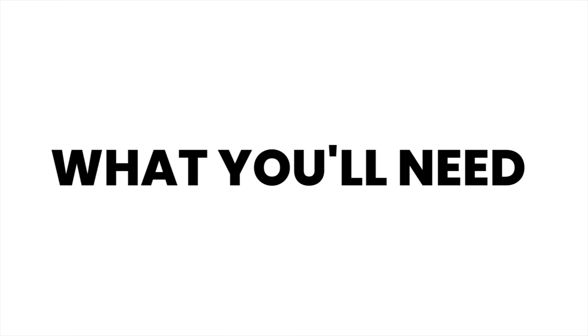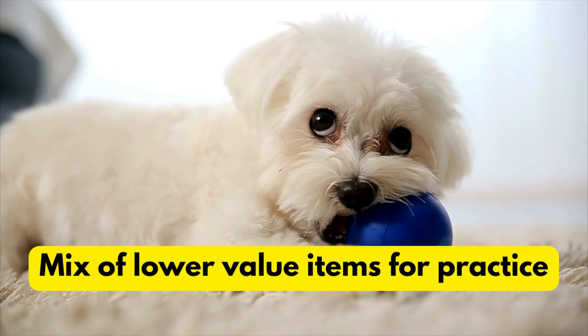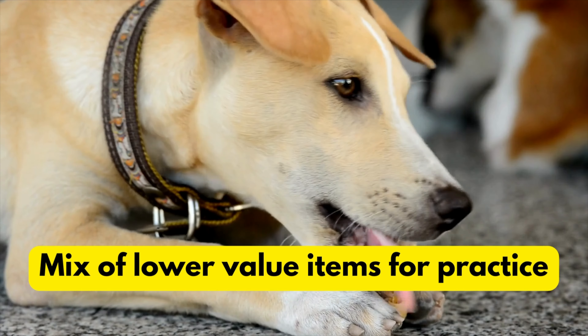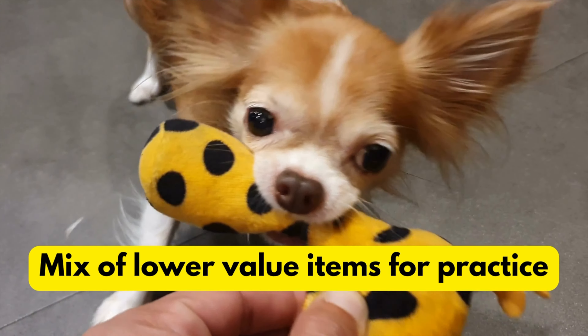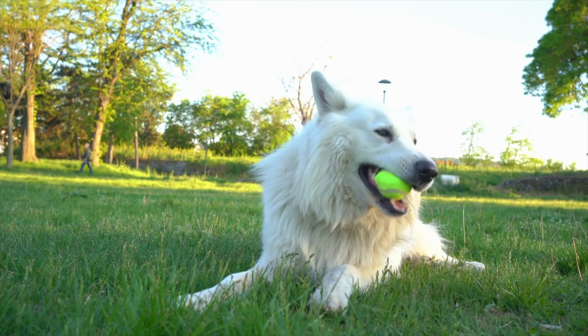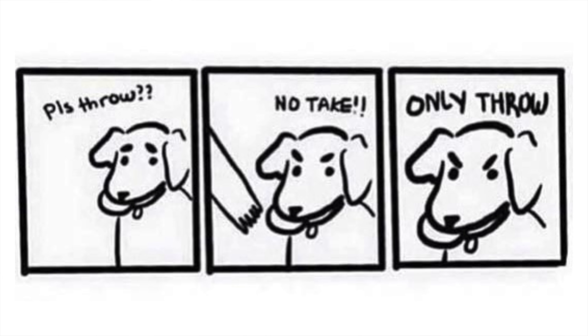What you'll need for training your dog to drop it: high value treats that your dog really wants, and a mix of lower value items that your dog can practice dropping, such as a ball, chewy, toys, or even hard vegetables. Remember that every dog is different — one dog might drop a ball willingly, while the next one is going to think it's the most difficult request of their entire life. You'll also need a clicker or loaded marker word so you can tell your dog when they did the right thing. I'll link a video for that in the caption.